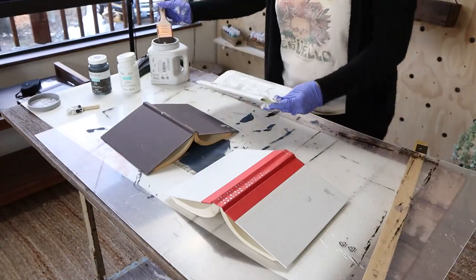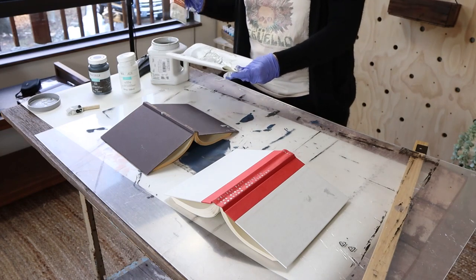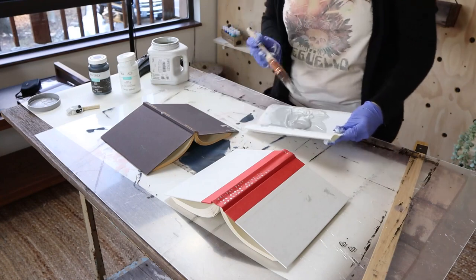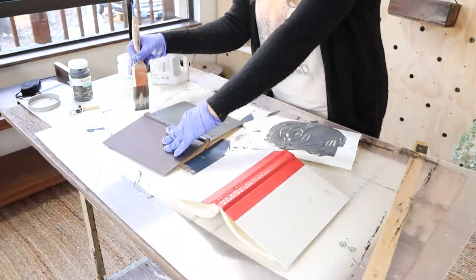Next, I went back to my same gray paint and added in some black ink by Waverly to give me more of a dark gray color. Then two more of my books, I'm going to paint in that dark gray color.